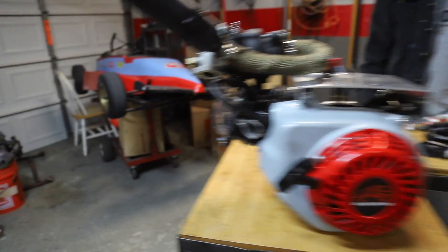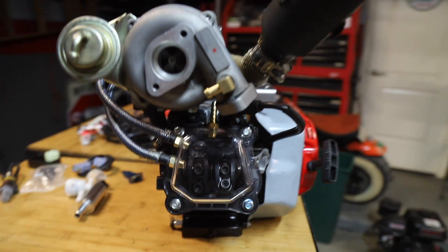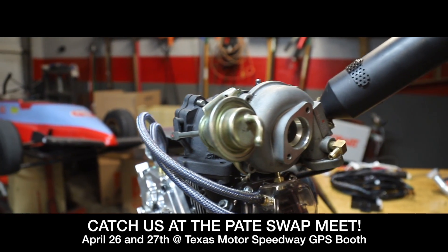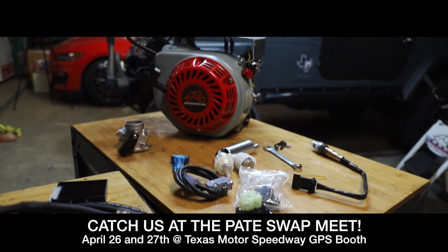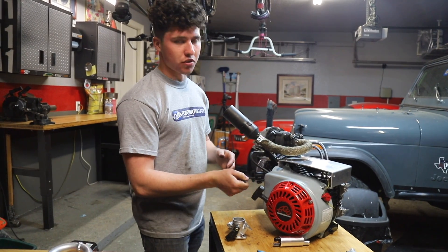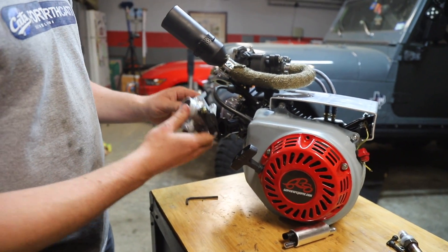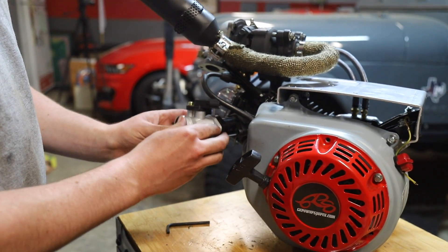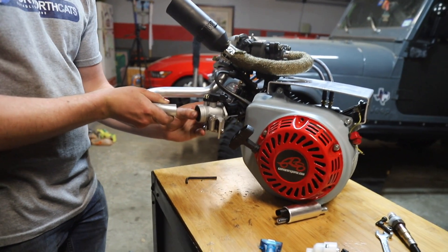First thing we're gonna do is figure out how we're gonna get the intake manifold bolted up here. It's very similar to a Mikuni so we're thinking it should go something like this. We can use a Go Power Sports adapter — this adapter you don't normally use for a 22mm Mikuni, but it's actually going to work perfectly for this thing. The only problem is I don't know if it needs to be mounted perfectly vertical. I highly doubt it because it's just a fuel injector in a throttle body, so we're probably gonna mount it like this and see how it goes. We can reuse our intake tubing from before.